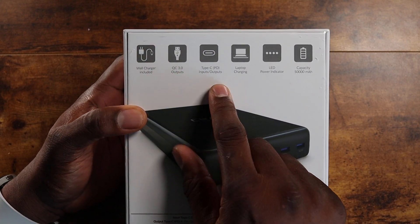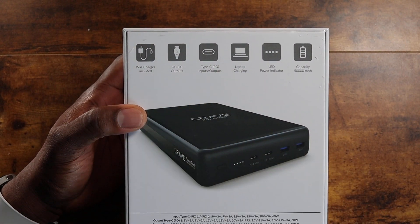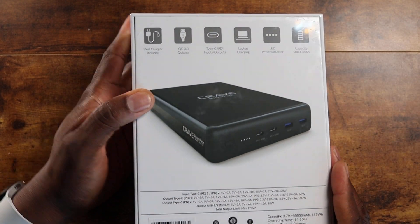So you've got Quick Charge 3.0 ports, Type-C PD packed through, obviously. Laptop charging, LED indicator — 50,000 milliamps, folks.